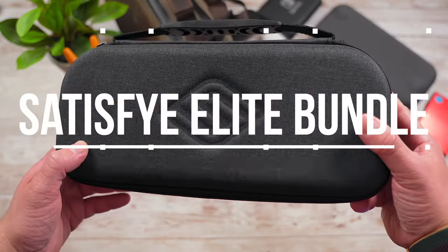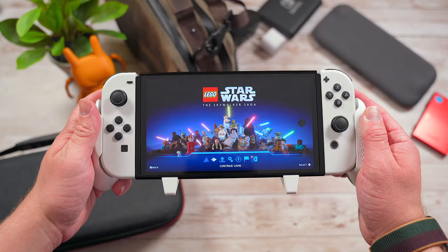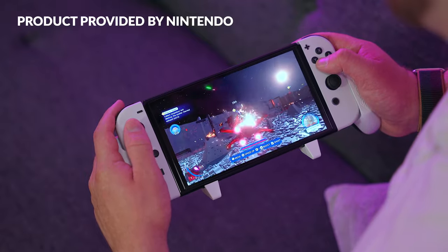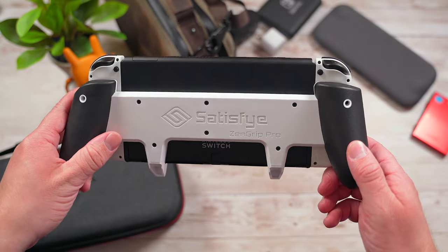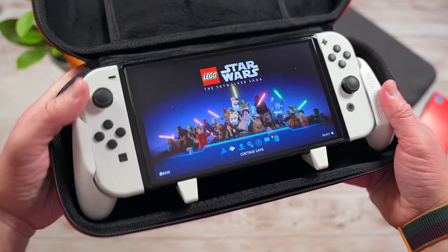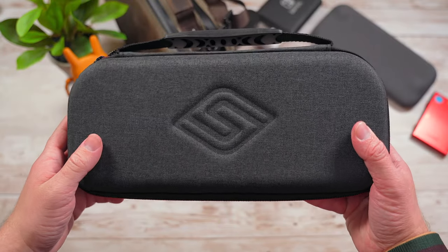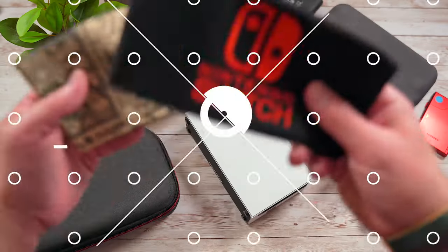Another great accessory is the Satisfy Elite Bundle. Satisfy makes some of my favorite Switch grips out there and their latest ones are no exception. I've used these grips since they were prototypes way back in the day. They make it so much more comfortable to game on your Switch for longer periods in handheld mode — they give the console that comfy pro controller-like feeling you can't beat. You can get the grip by itself or in the Elite Bundle, which includes a very nice carrying case. It's not quite as spacious as the Waterfield Pouch, but it does a really good job of storing your things, especially if you get the Satisfy grip.